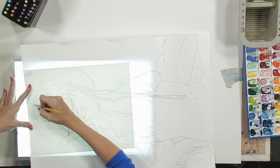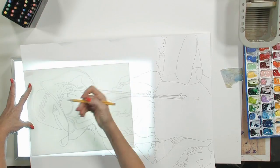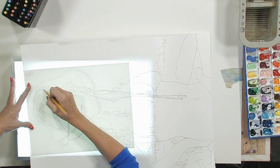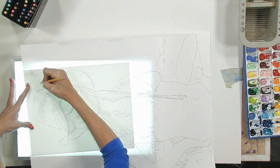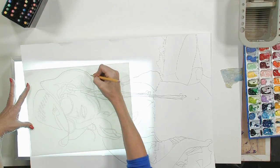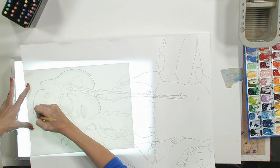We're just going to start by taking a number two pencil — this is a mechanical, plain old yellow pencil — and we're going to start our drawing this way. It's also a good time to make corrections if you see anything that you don't like about your drawing. We're just going to trace the image onto the smaller paper.